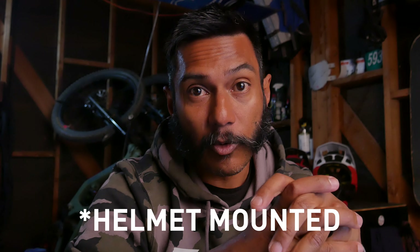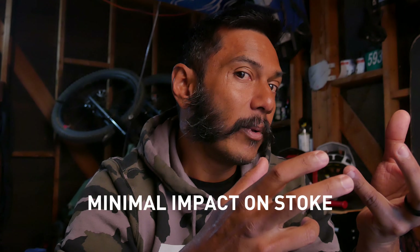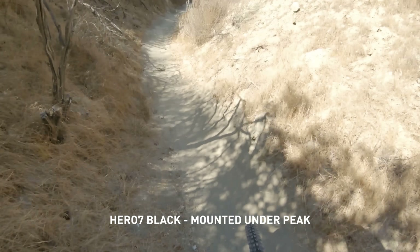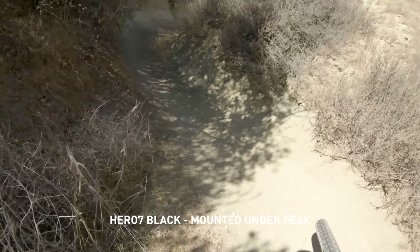Once we had HyperSmooth, suddenly camera-mounted footage started to look a lot more attractive. If I'm going to be riding, I'm going to be wearing a helmet, and if I'm going to be filming, I'm going to be carrying a camera. So mounting it on the helmet could hit that essential of a minimal impact on my ride experience. The only problem was mounting it in that Teletubby position or at the peak of the helmet meant the camera was now elevated quite a bit, which in my opinion really took away from the immersive feeling you got from chest-mounted gimbal footage. It also exacerbated that GoPro effect by being up high and flattening out the trail.